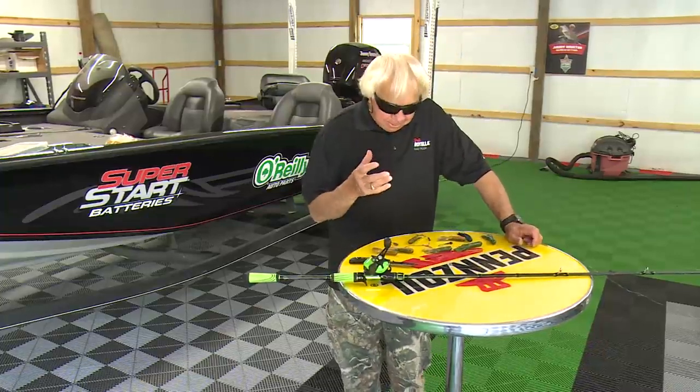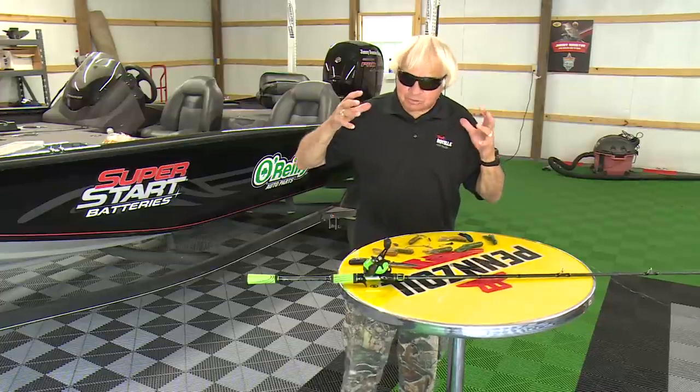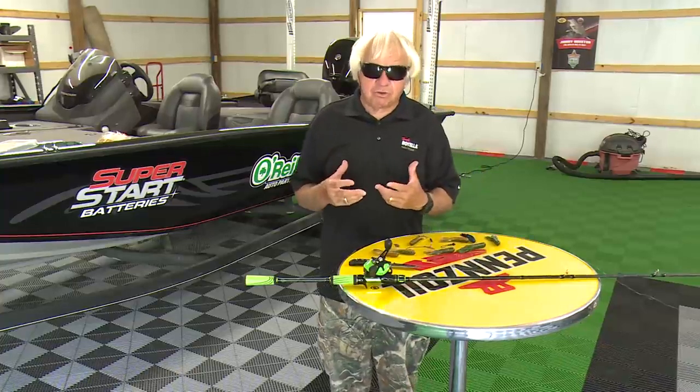Hey guys and girls, let's talk about a bait that's really not fished that much anymore, but it's a bait that we've just absolutely caught thousands of fish on over the years. To be honest with you, I don't fish it as much as I used to — and it's a tube.